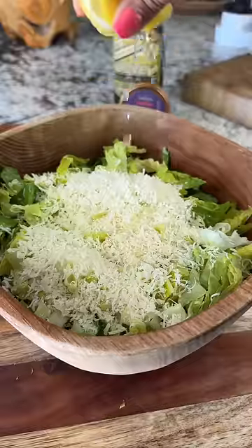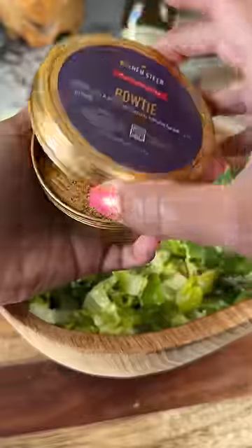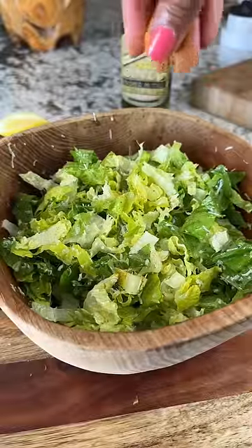All you need is romaine lettuce, olive oil, parmesan cheese, lemon juice, and salt and pepper to taste. I also added some Golden Sears Bowtie seasoning, which is a lemon pepper mix.